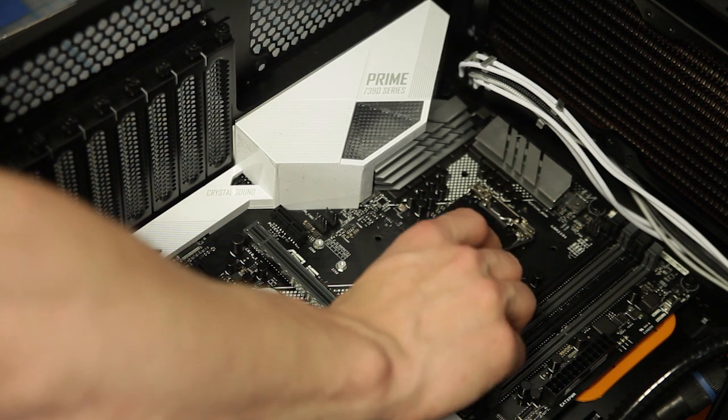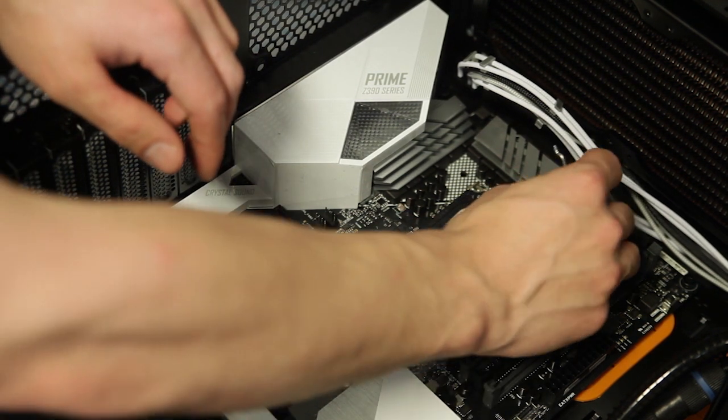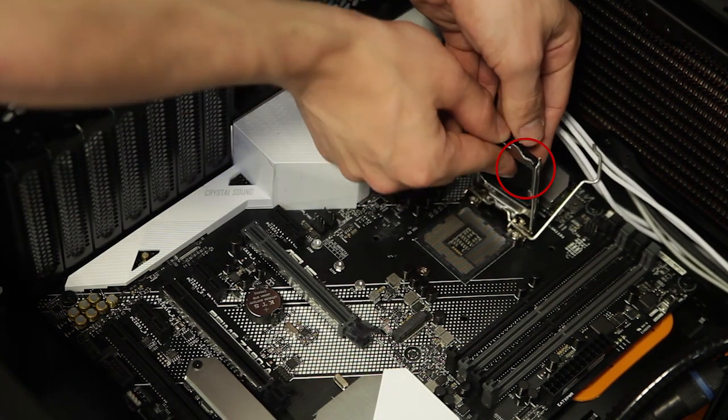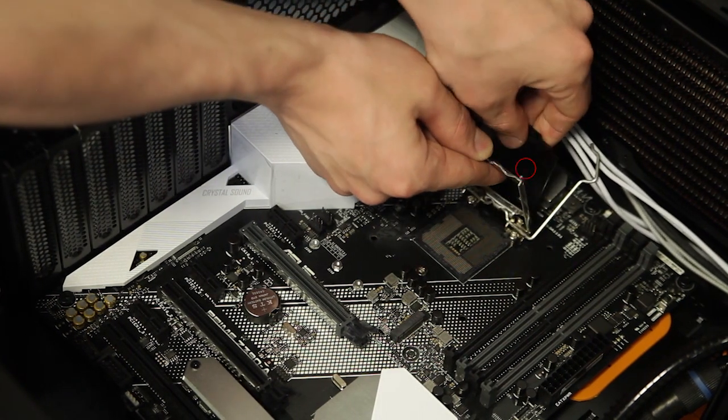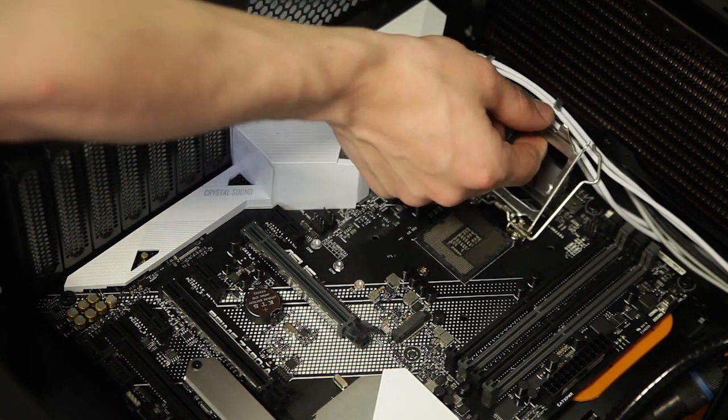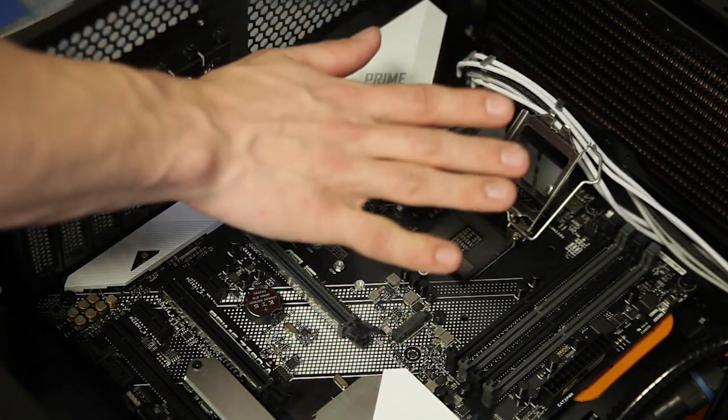First you're going to push down on the bar, pull it out, and then push it all the way up to the top of the case — you'll see the bracket actually fold up. Then you pull apart the plastic black piece. Don't try to pull it apart while it's still mounted to the motherboard because you might bend some of the pins.